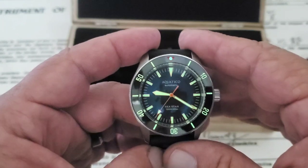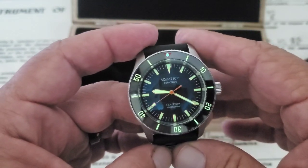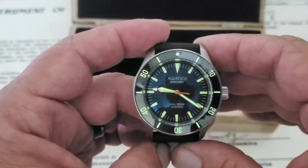Cool watch from Aquatico. I'll leave a link to their website down in the description if you guys want to check them out. If you liked the video, give me a thumbs up down there at the bottom, and if you've not subscribed to the OFD channel yet, please do. Thanks guys.